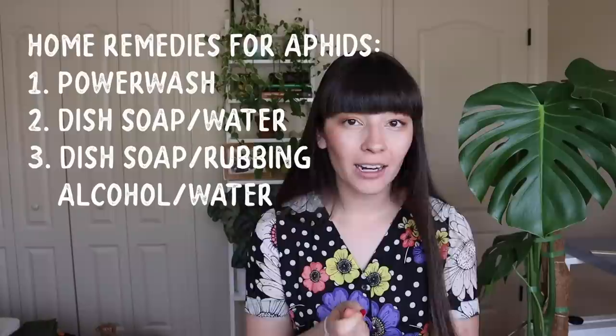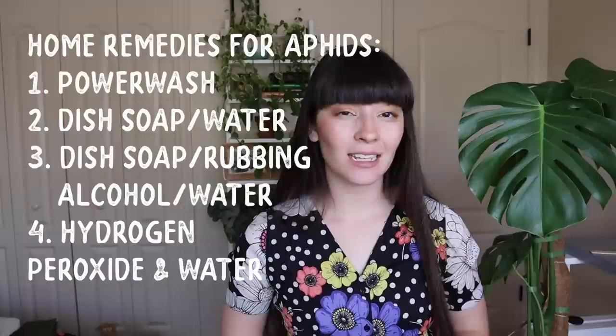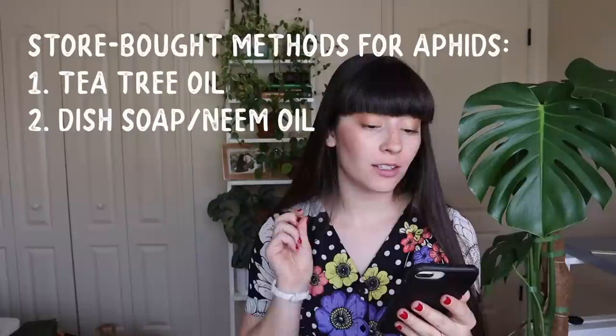After you power wash the plant, you can make a mixture of dish soap and water and spray it all over the plant a few times to make sure there are no leftovers. The dish soap will kill them. Another mixture you can make is dish soap with rubbing alcohol and water. Another really great one is pouring hydrogen peroxide diluted with water into the soil — that will kill anything living in the soil, which I also do for fungus gnats and it is extremely effective.